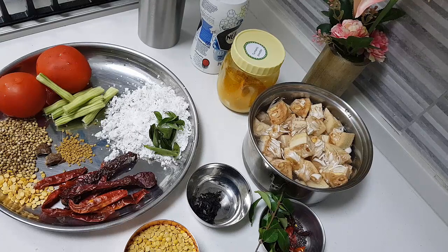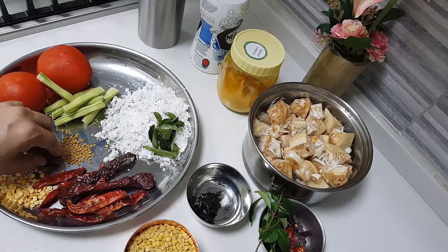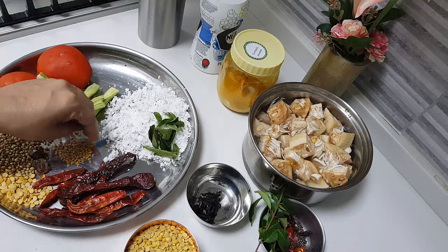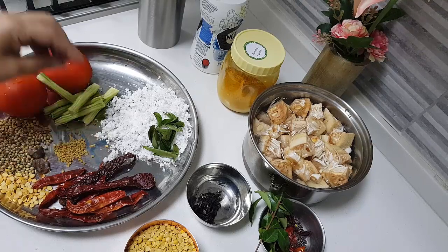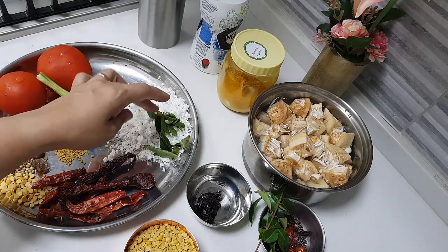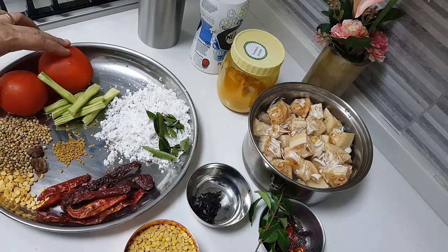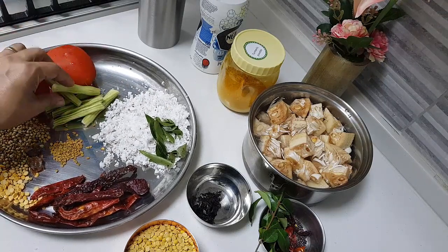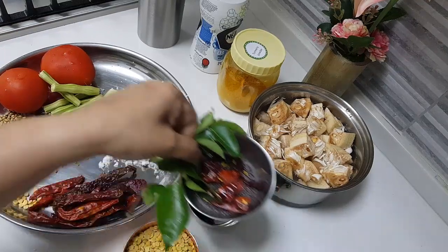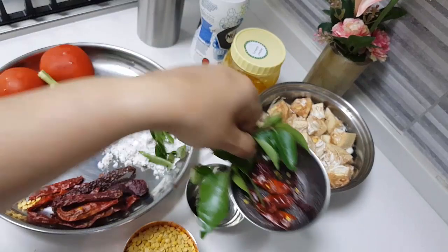About two tablespoons of coriander seeds, one teaspoon of chana dal, a big piece of hing, about half teaspoon of fenugreek seeds, about one cup of grated coconut, a few sprigs of curry leaves, red chilli to your taste, two tomatoes for the curry, and some drumsticks. For seasoning: mustard, broken red chilli, and some curry leaves.